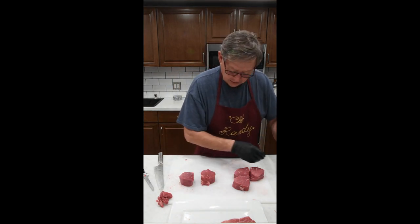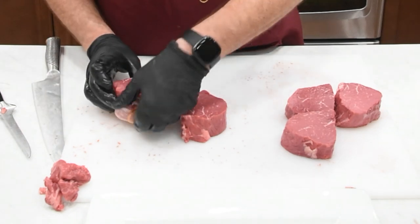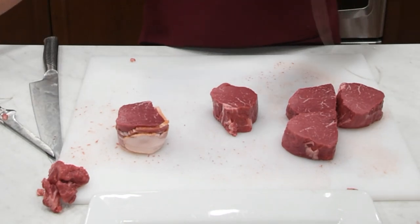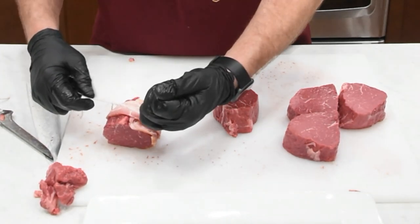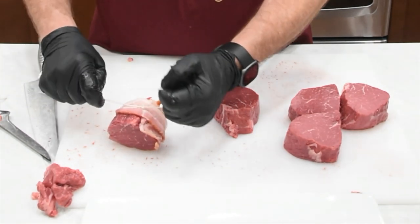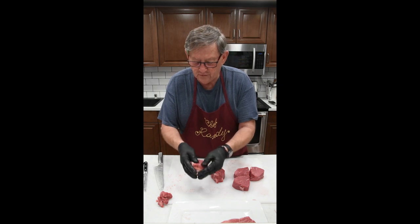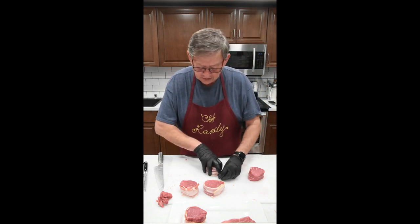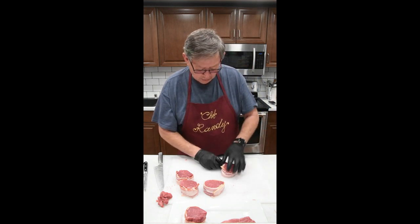So we're going to do the same thing with these — take a nice piece of bacon and wrap it around. Since I like bacon, I double it over; I don't really cut them off. We're going to wrap this one with string, same thing, same approach. Now we have a beautiful bacon-wrapped filet mignon. A lot of people don't tie it on — they use a toothpick — but I just don't care to do that. I like to use the string; it just seems to work a little bit better for me.